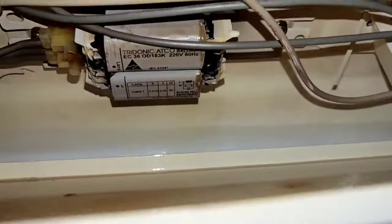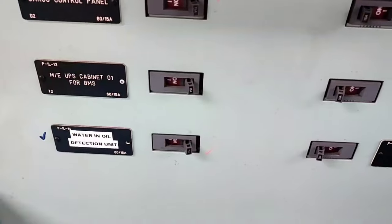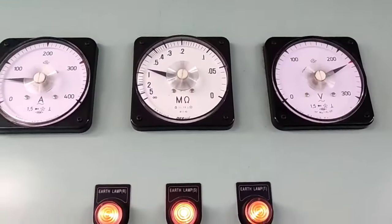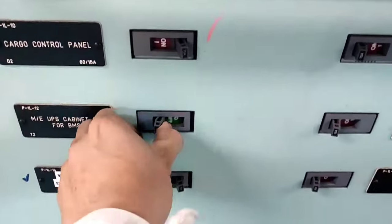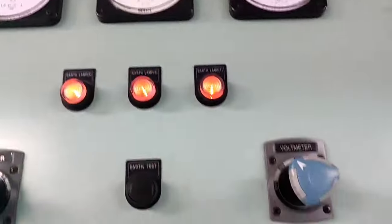During opening of this lighting fixture, as you can see, the ballast is burned. That is the cause of the low insulation. Next step — we check other breakers. All breakers have been checked.